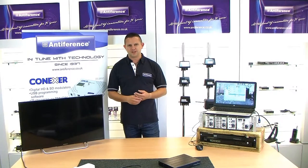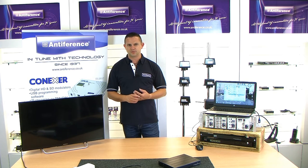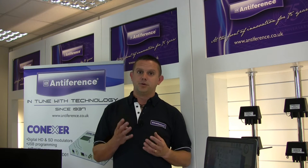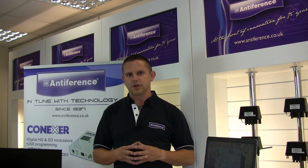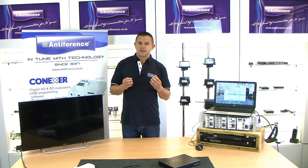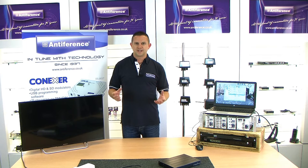Hi and welcome to another training video with Antiferenc. My name is Dan and today we're going to look at the Quad HDMI to DVB-T modulator. What this product does is convert 4 HDMI sources into digital channels, allowing digital HD distribution over a coax network. In this video we're going to look at the product in more detail, how you program it, how you connect it into a normal system, and how to get the system up and running.